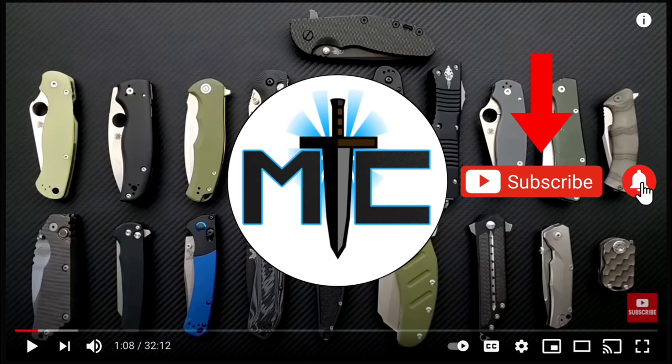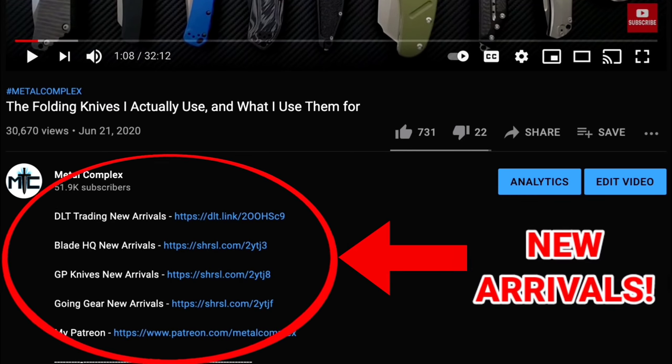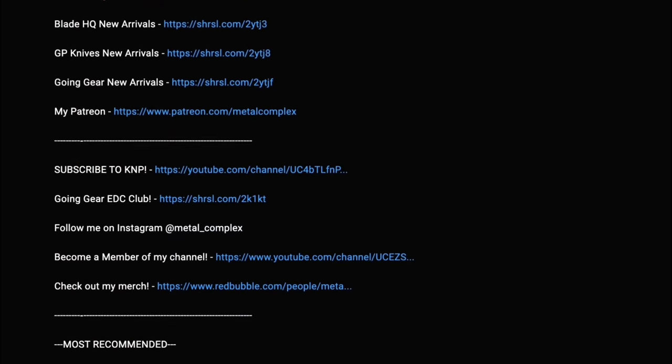Hey guys, subscribe for daily content. And if you're shopping for gear, make sure you check out the description for the newest items at some of the very best online retailers. There's also links for some of the items that I personally recommend. Thanks.